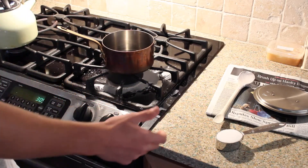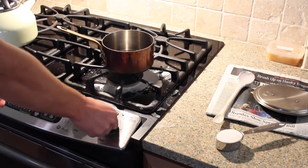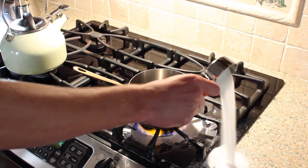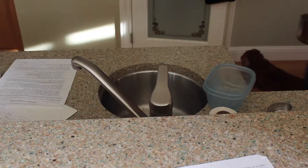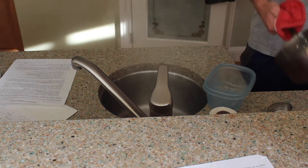Then, bring the water to a boil. Add the salt to the water. After that, pour the supersaturated solution into the tupperware.